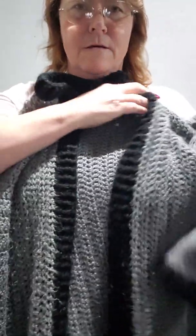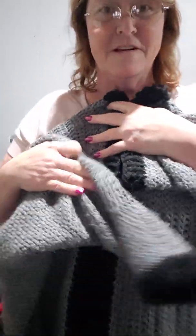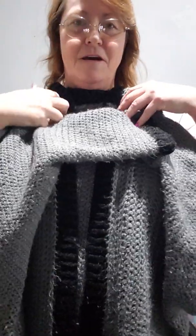I got some finished objects that I want to show you. One I finished back in October but haven't showed it to you yet, and I made another one of the same thing, so I figured I'd show you both at the same time. This is my Tammy sweater. It's dark gray and black, and I wear it all the time because it's super warm. It's already starting to get knobby from use, but it's the extra large and it's really long — it comes past my bum, almost to my middle thigh.